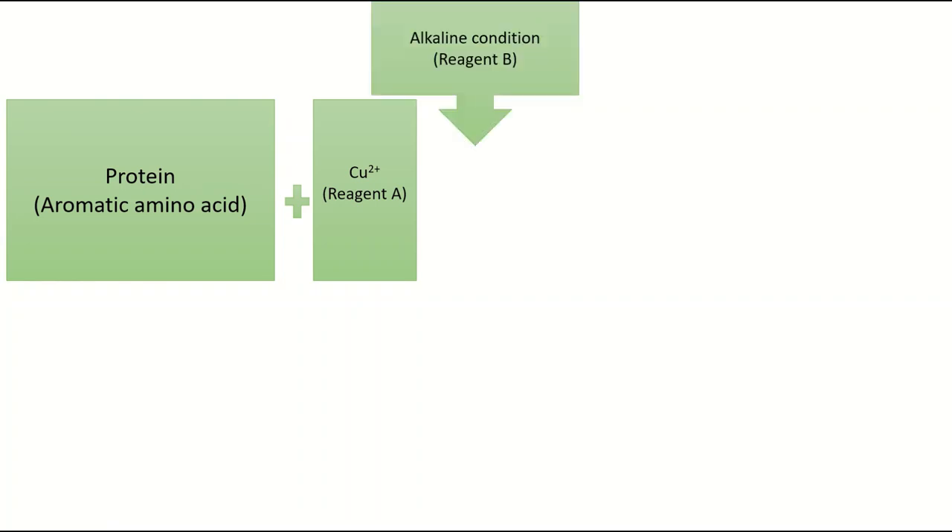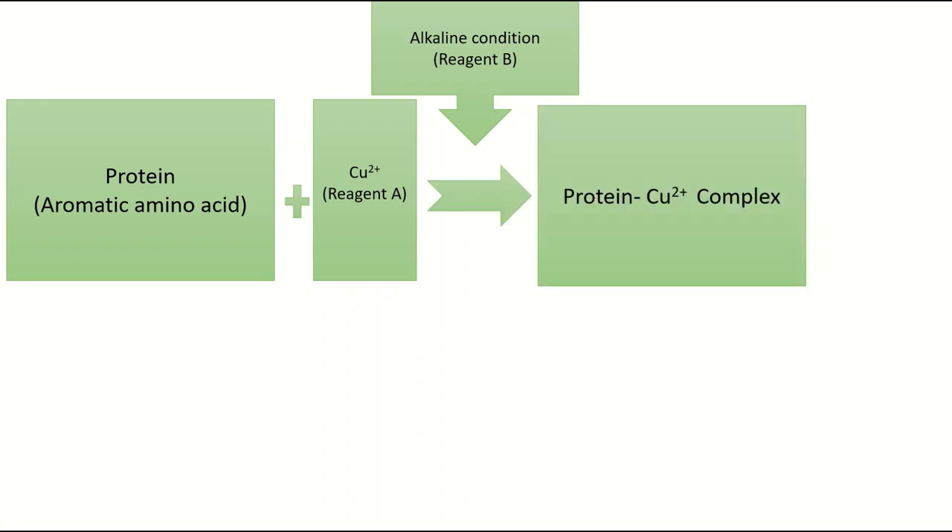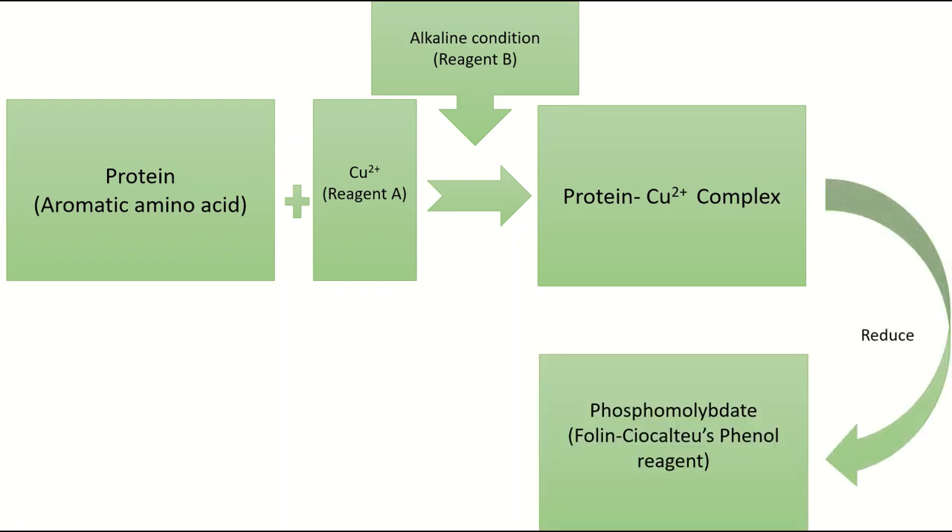Proteins, especially the aromatic amino acids like tyrosine and tryptophan, react with copper present in reagent A. The reaction is carried out in alkaline condition, particularly provided by reagent A and B together. This will form a protein-copper intermediate, which will reduce the phosphomolybdate or Folin's reagent and form a blue color complex, which is measured colorimetrically at 625 nm.